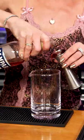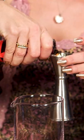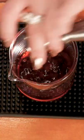This is the Chocolate Orange Negroni. We're going to take one ounce of Bombay Dry Gin, one ounce of Campari, three-quarter ounce of sweet red vermouth, and three-quarter ounce of Grand Marnier.